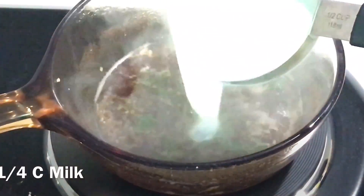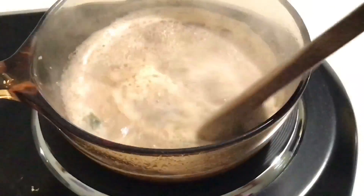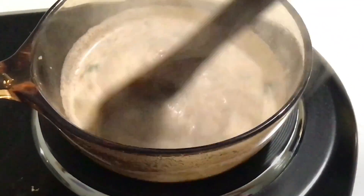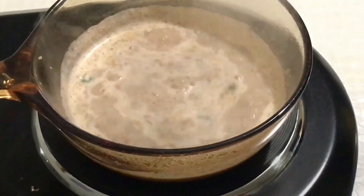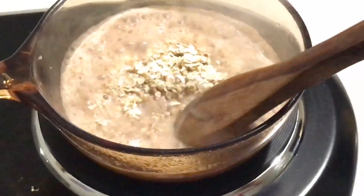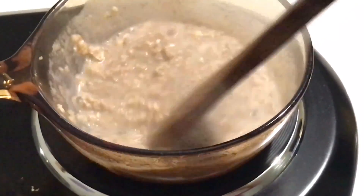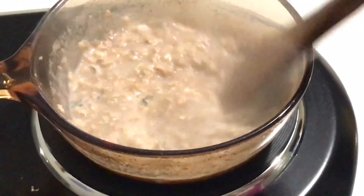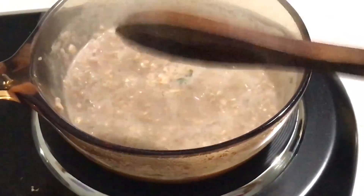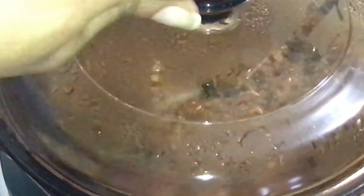Now add milk and brown sugar and bring it to a boil. Add oats and mix it very well. Switch off the flame, cover the pot, and put it on the side for a couple of minutes.